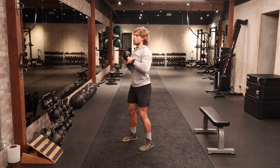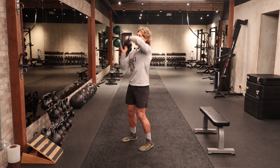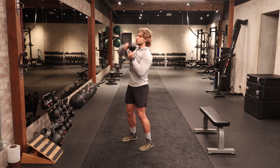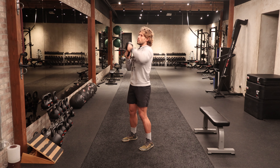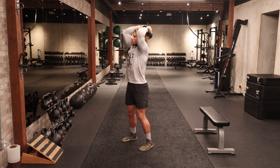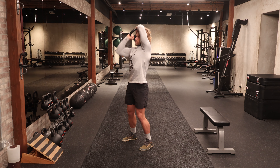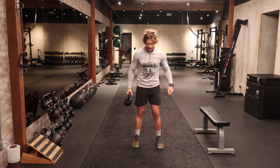Good rooted stance here — so we're not leaning back and dumping into our lower back. Our core is engaged and we're just creating a little bit of space in the shoulders. A couple more reps here on each side, working a nice controlled tempo. We can roll the shoulders there a little bit — that should feel pretty nice.